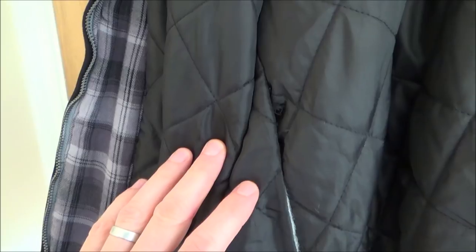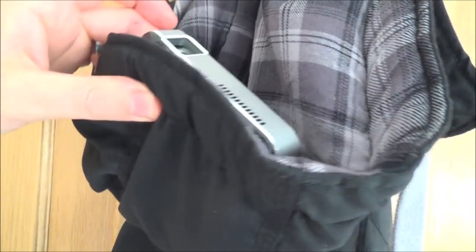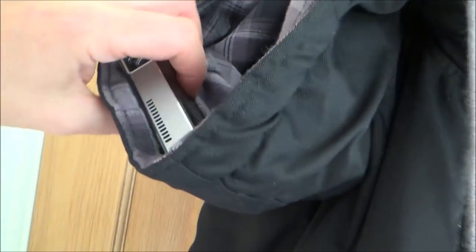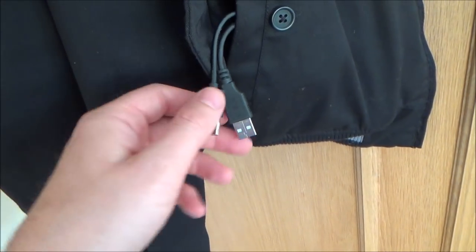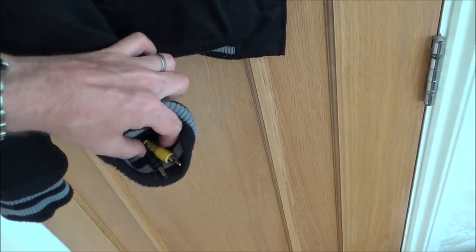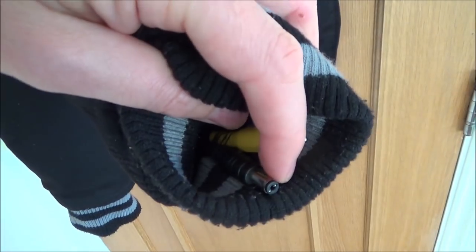From here we have a USB cable and an HDMI cable going up to the projector in the hood. When you put your hood up it projects the image onto whatever you're looking at. We also have in this pocket two USB cables — one to charge the projector on the hood and one to charge the power bank. That's nice and straightforward.